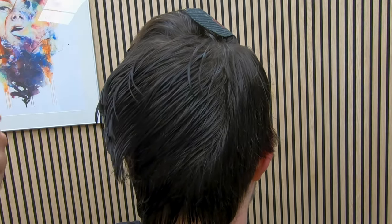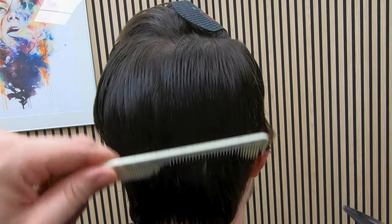Back to scissor over comb — I've taken the bulk down and I can work my way down.